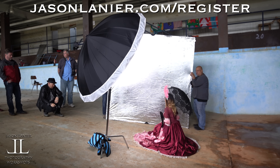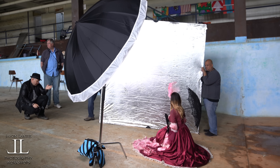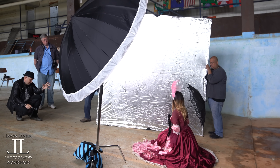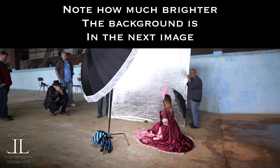Perfect. Just like that. Turn, look over, look at the parasol for me. Beautiful. Tilt your head this way for me, Kristen. Tilt. Beautiful. Just like that.